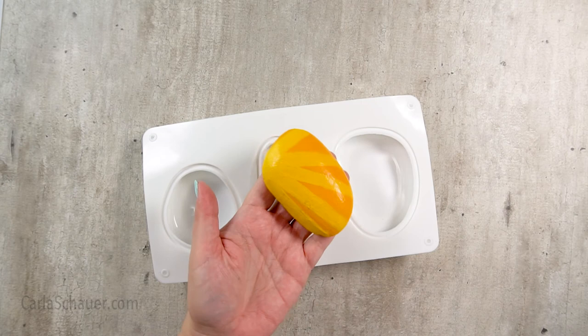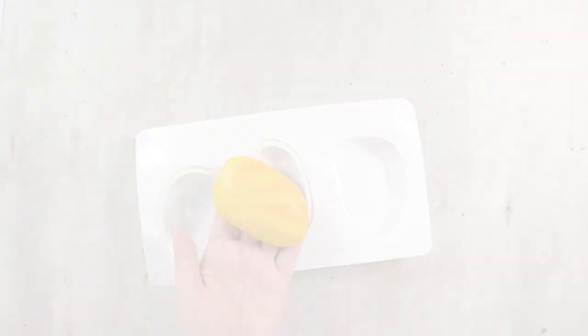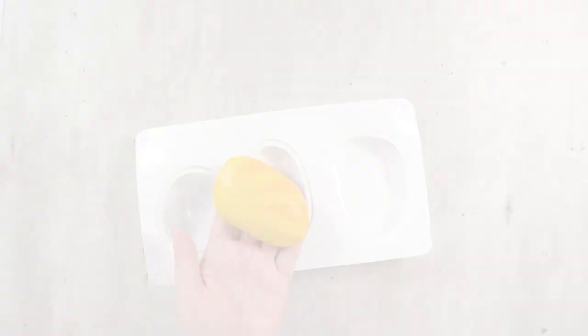With all these ways to find paintable rocks, you're sure to find a favorite source or two. Which type of rock is your favorite to paint on? Let me know in the comments and be sure to hit that subscribe button so you'll know as soon as I post a new video. Thanks for joining me!